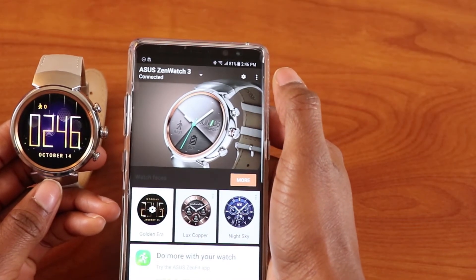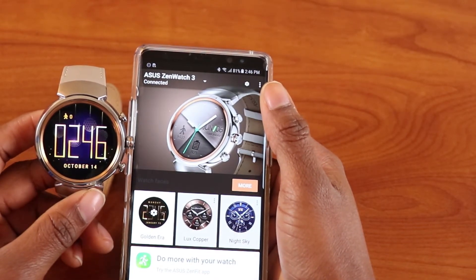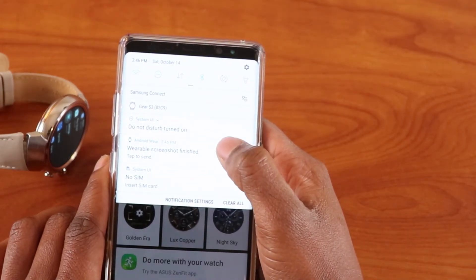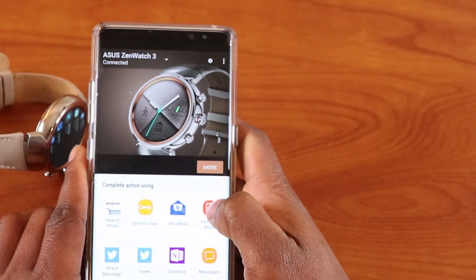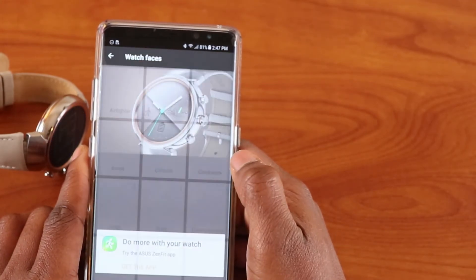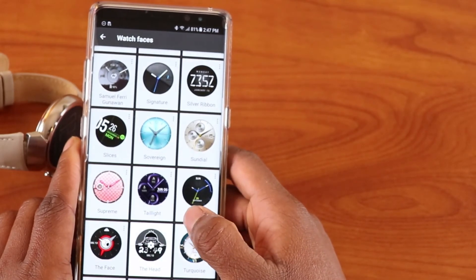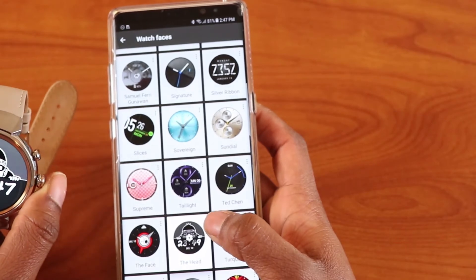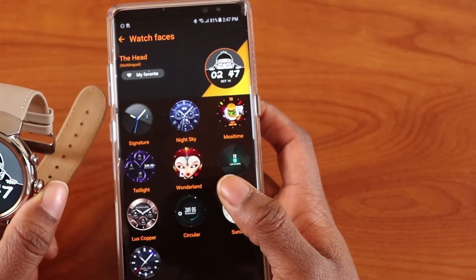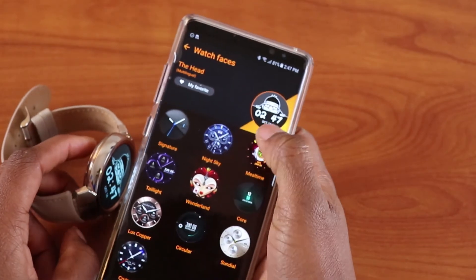If you click take wearable screenshot, it does take a screenshot of your wearable and you can open or share it. From the app you can also click More and see different watch faces to choose from — clicking one shows it on your watch and your watch changes to that face. You can click on it to change its settings. The Asus ZenWatch also comes with the Asus ZenWatch Manager, and you can customize your watch face from there as well.